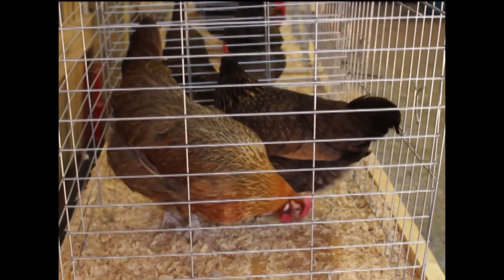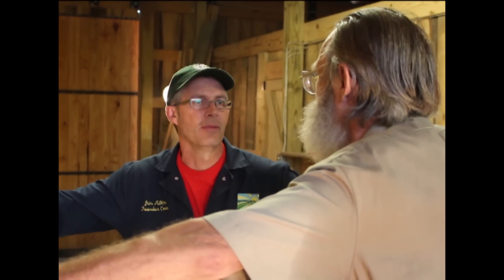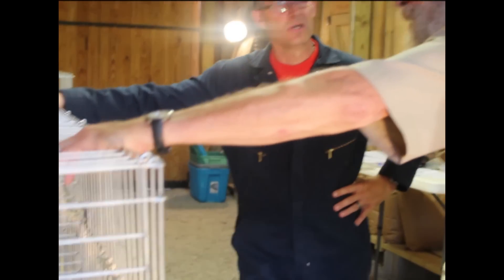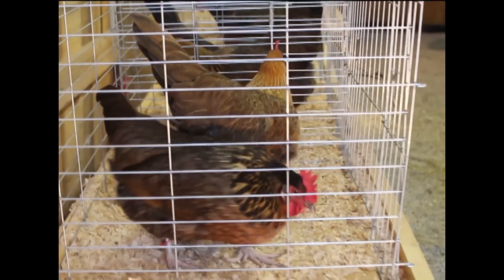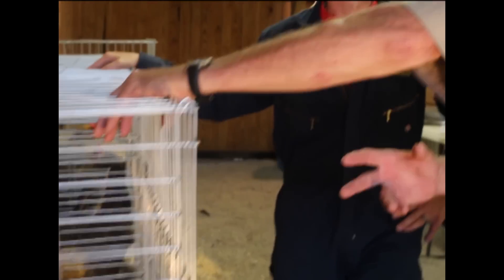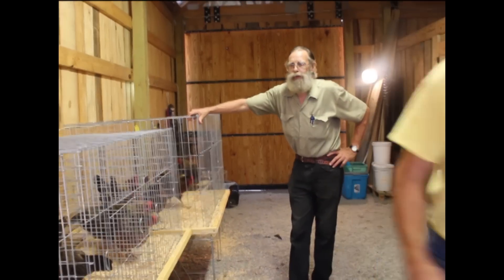Do you remember if that black head trait is dominant or recessive? It's obviously recessive because we had only one show it. It was in the males. The only way we're going to find out on a male is through mating. The female only has one of the pattern genes, so he can pass it to his daughters and she'll show it, but his sons — they're young and it's a developmental issue.